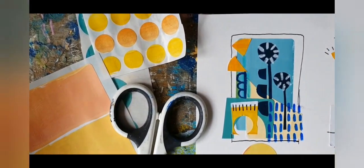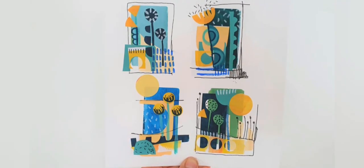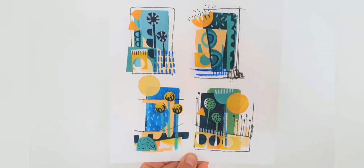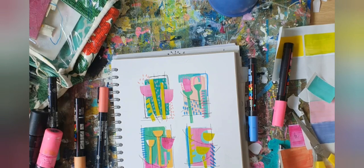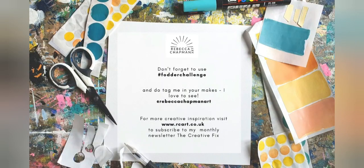Thank you for joining me today. I really hope I've inspired you to make some sticky label collage fodder. It's such a quick and easy technique and I'm sure it'll be a great addition to your toolbox. It's a really good material to have on hand if you can just grab five minutes here and there to work in your sketchbook when you get a chance. Don't forget to use the hashtag fodderchallenge when you post your makes on Instagram, and do tag me because I really love to see your makes. If you'd like more creative inspiration from me just head over to my website at www.rcart.co.uk where you can register for my Creative Fix newsletter, or you can follow me on Instagram at Rebecca Chapman Art. Thank you for watching and I'll see you again soon.